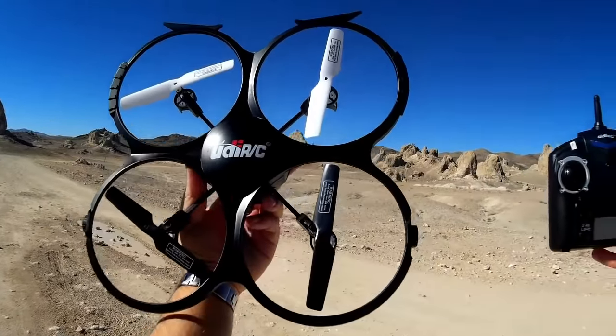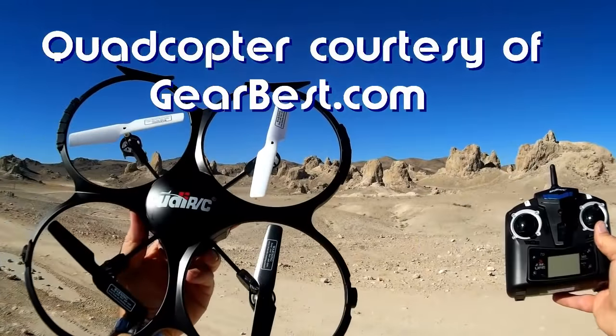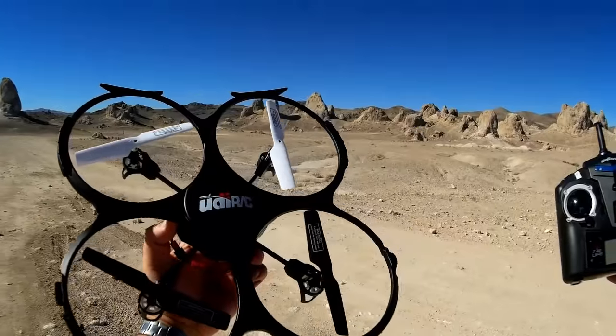Good morning, Quadcopter 101 here, and I have a neat review for you today. It's the UDI-RC U18A. Now this quadcopter has been out for quite a while but I never really got a chance to review it, and I wanted to try it out myself.